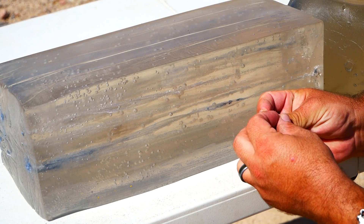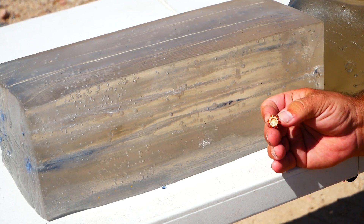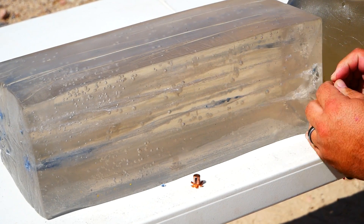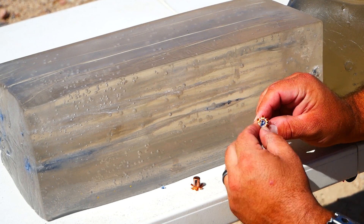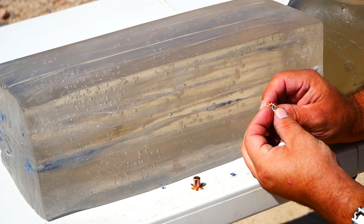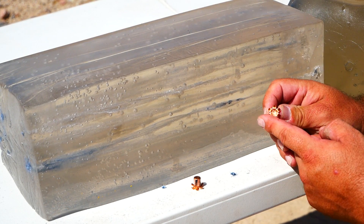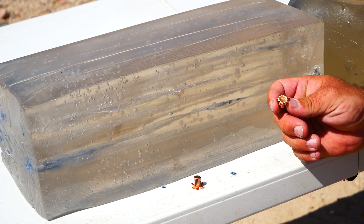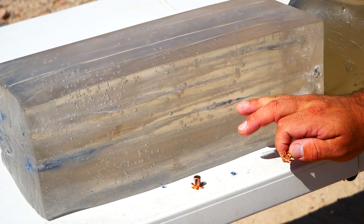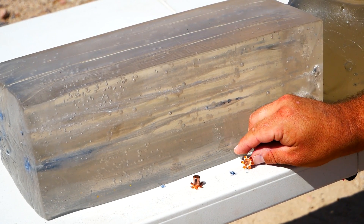There we go. Cute little plug of denim. Nice big flat expansion. Nice and wide, sharp petals. Overall, this is outstanding performance. Good performance in heavy clothing. This is a solid choice for a short barrel pistol.